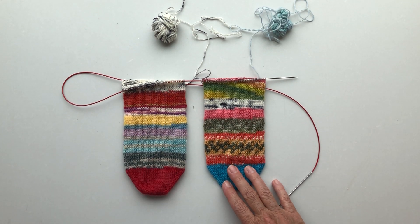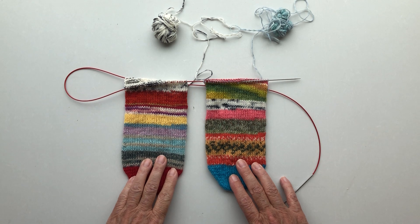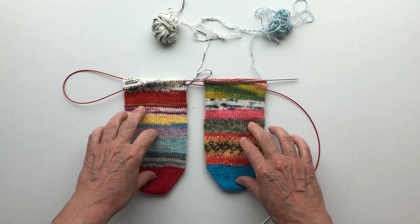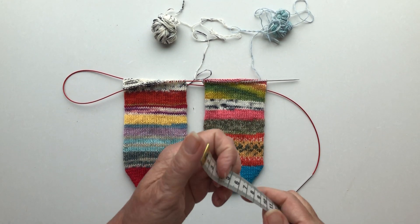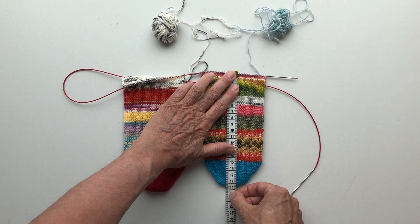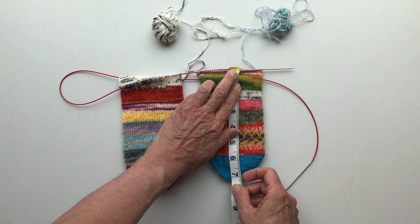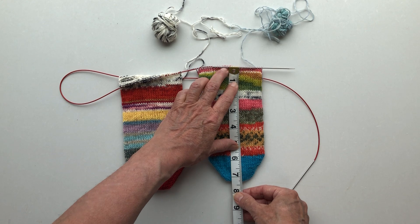Take two, because I made a mistake in take one — it happens, it's all good. I'm at the point where my sock measures 19 centimeters from the toe to the needle, which is about seven and a quarter inches.